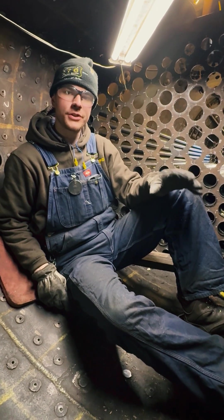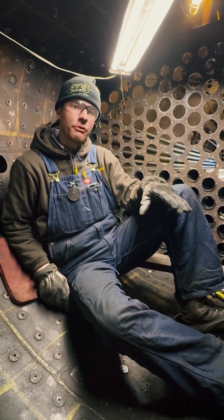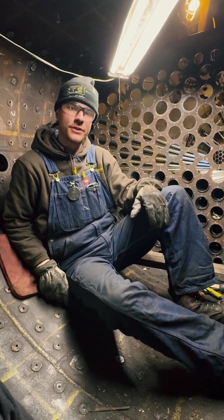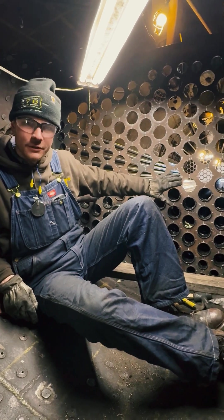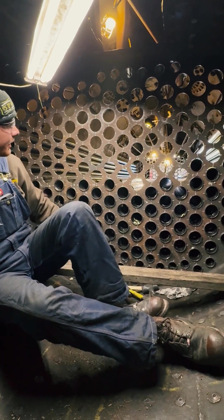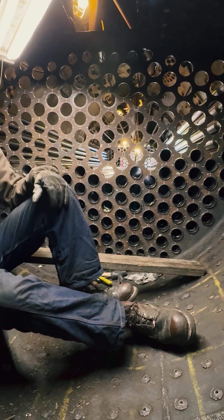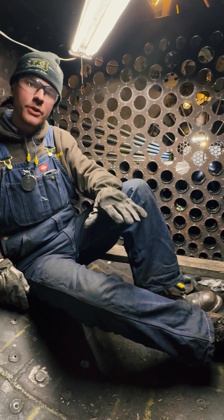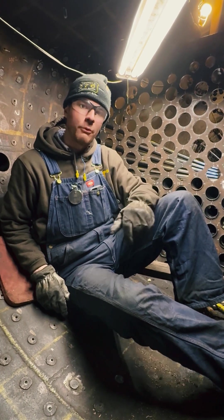Howdy folks, we're inside of the combustion chamber on the 576, working our way about halfway through a big work blitz to install the tubes and flues into the locomotive. Behind me is our rear flue sheet that is brand new, manufactured, and you can see we're about halfway full of tubes and flues. There's a remarkable amount of work and labor that goes into installing a tube or a flue, and we'll walk through that with you here now.